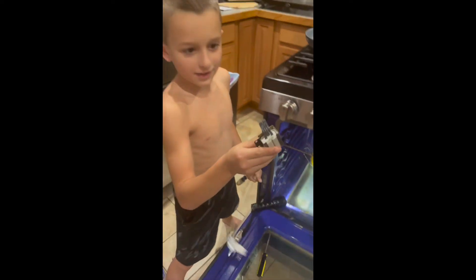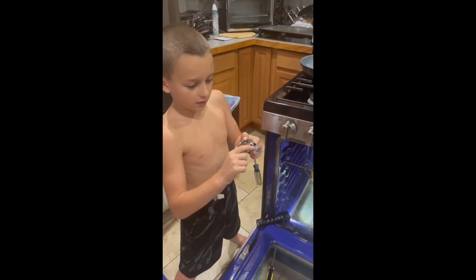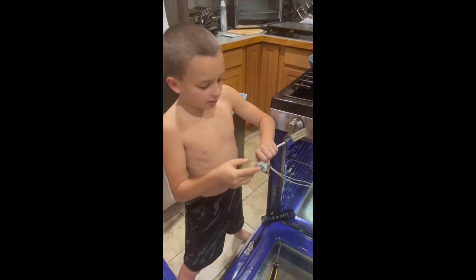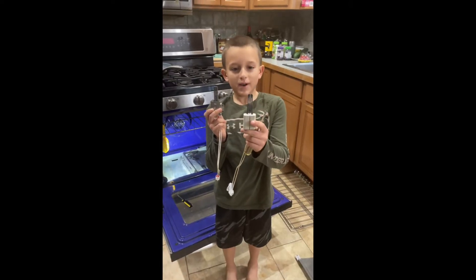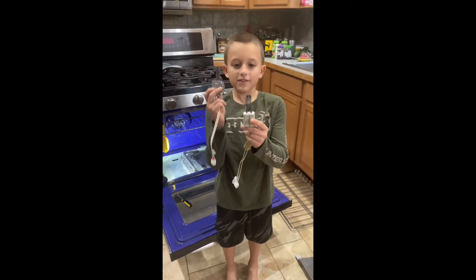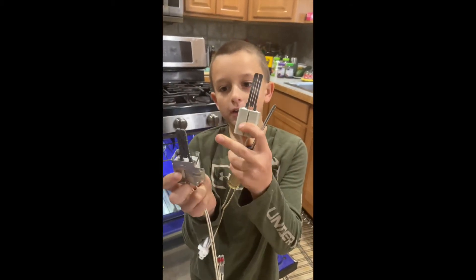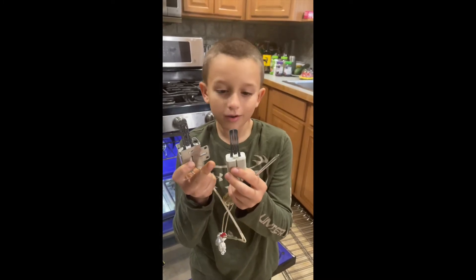Look at this — the old igniter. I can see it's been used a lot, because it's not very shiny anymore. I think this might actually be something like ferrite. So this is my old igniter, and this is my new igniter. As you can see, this one is way more sparkly, and the old one, not so much.